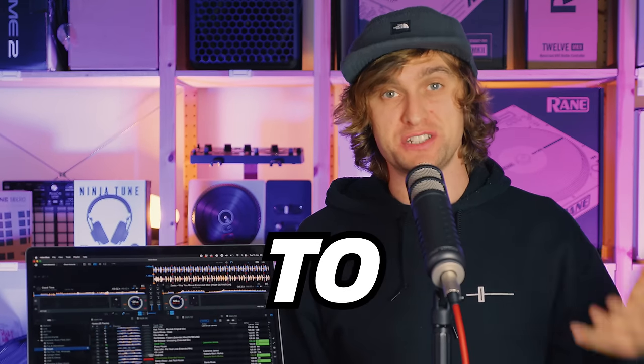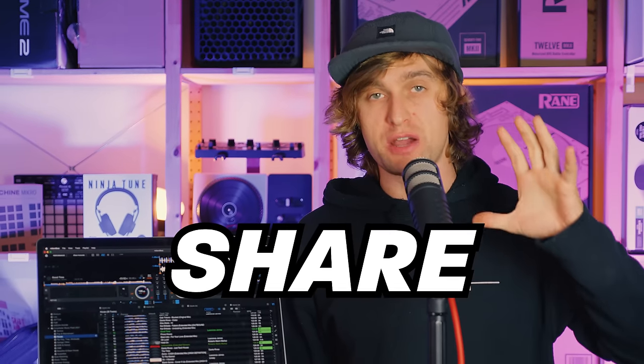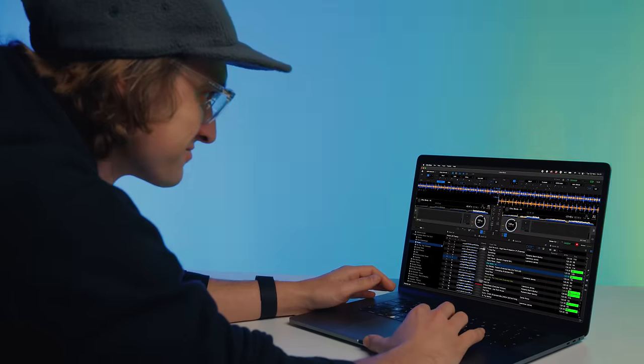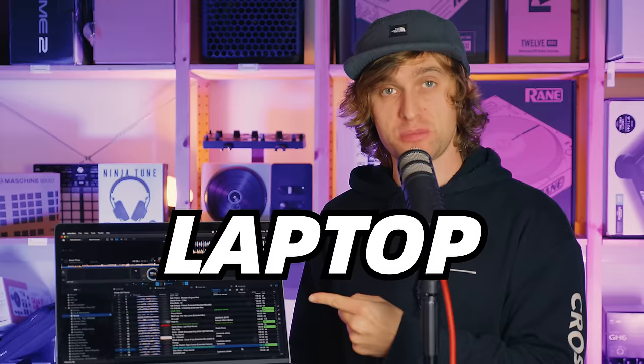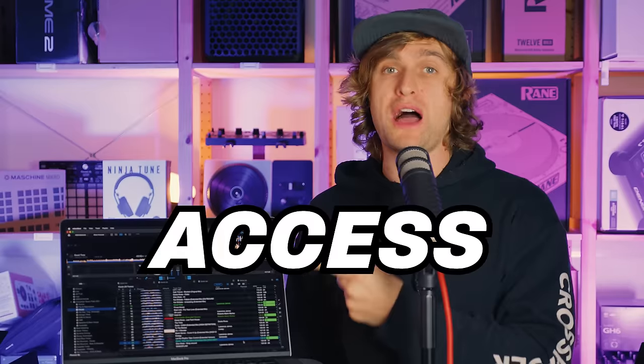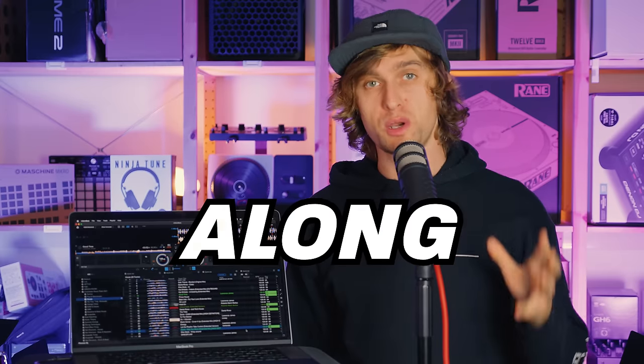Are you someone that's always wanted to learn how to DJ but never known where to begin? In this video I'm going to share with you how you can get started totally for free with free DJ software that you can get on any laptop, and we've also got access to a huge music pack that you can download for free so you can follow along with this tutorial and kickstart your music library.